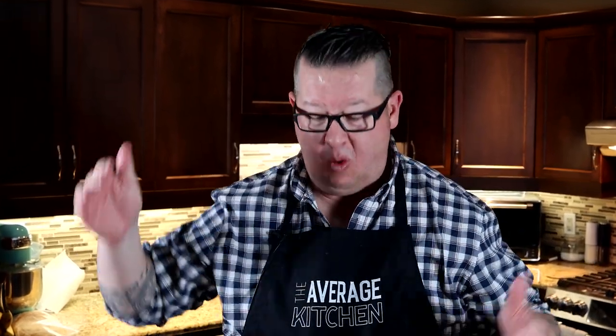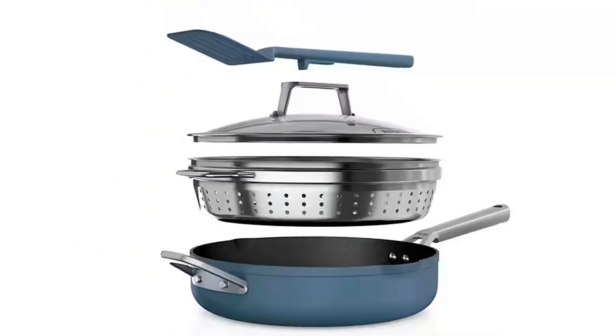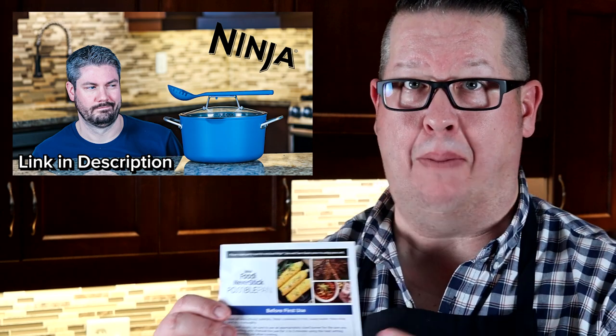Welcome back to The Average Kitchen. Another review video here for you. Mark with a C here, got Jamie on camera. We are going to review the Ninja Foodi Never Stick Possible Pan. We have reviewed the pot, now we got the pan.